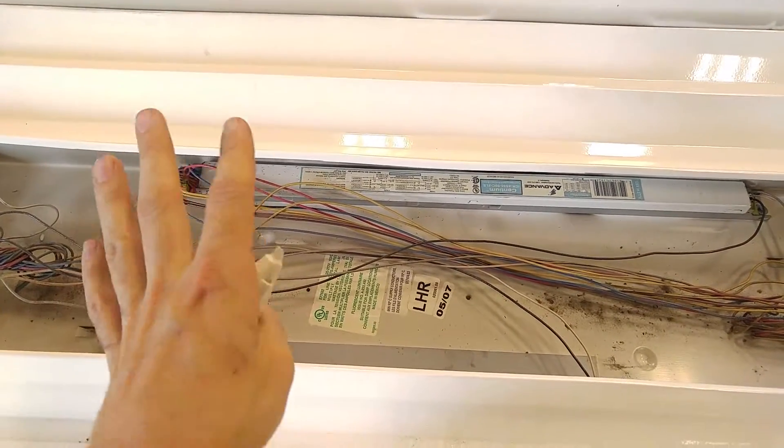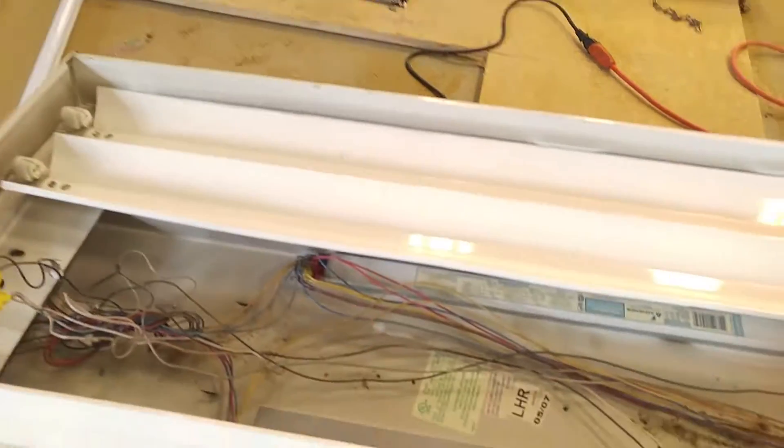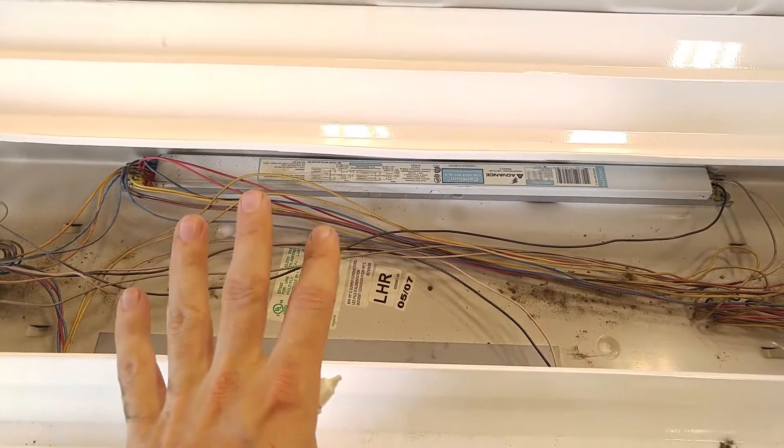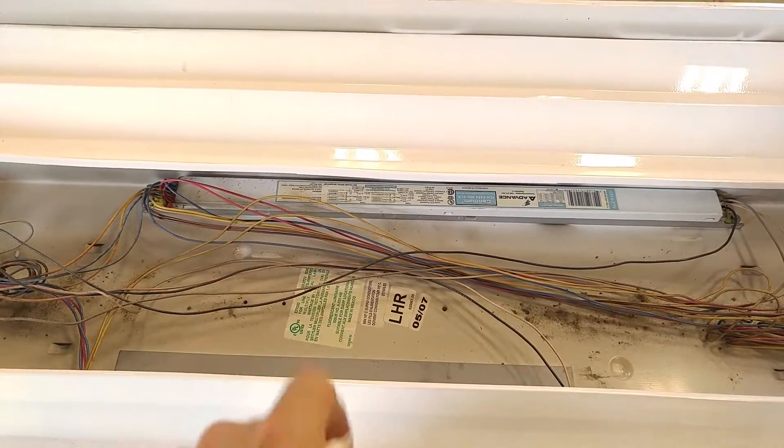So you're looking at about the same cost or less to go ahead and convert over to LED. It's a no brainer. When ballast replacement is involved, convert to LED — no questions asked.